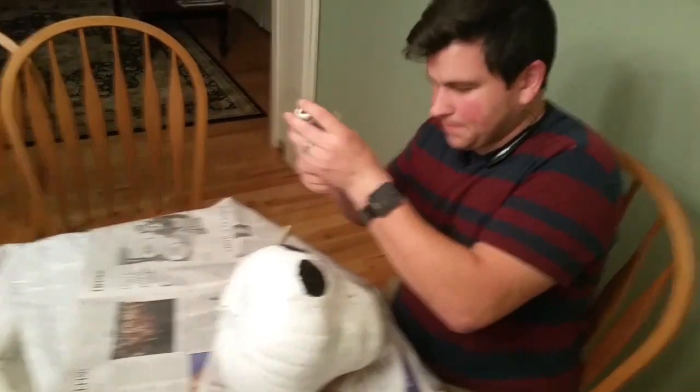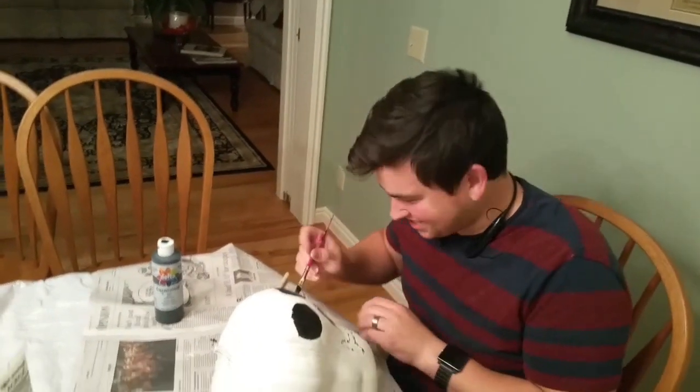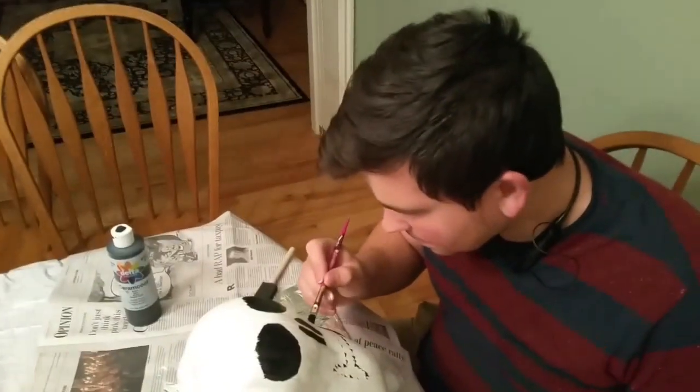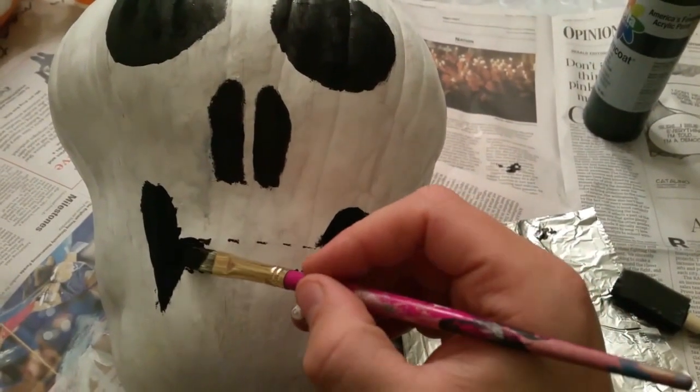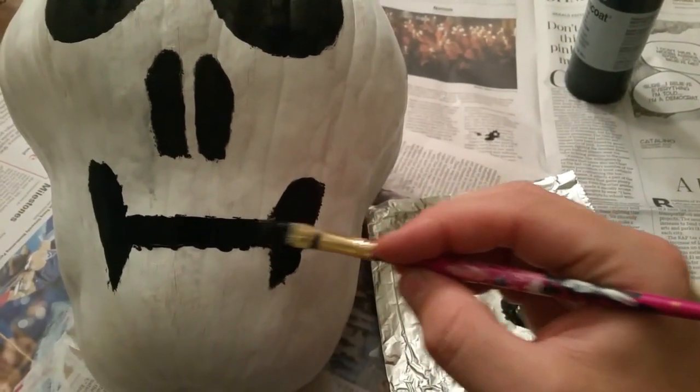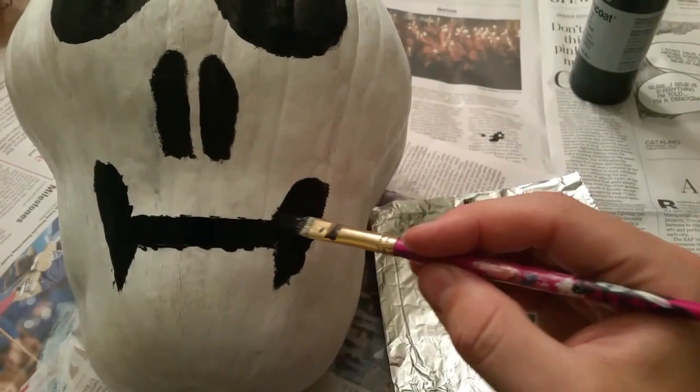Looking good, looking good. I mean, it could look better, but maybe it will later — just kidding.